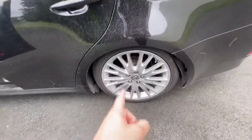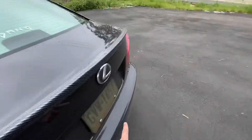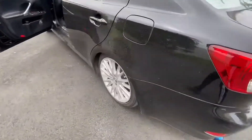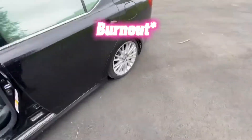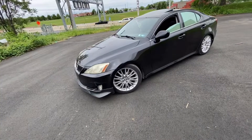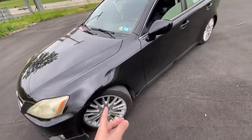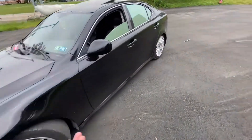I tried to do a burnout and it does do a burnout with this tire only spinning, but the other tire does not spin because it's an open diff — that's why. So yes, there is a way to do it. I will show you proof that I've actually drifted this car. It is all-wheel drive but now it's rear-wheel drive. It's kind of like those Infinitis where you take out the fuse and it becomes rear-wheel drive — same kind of thing.